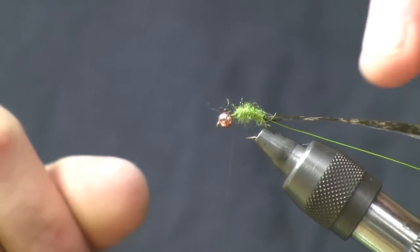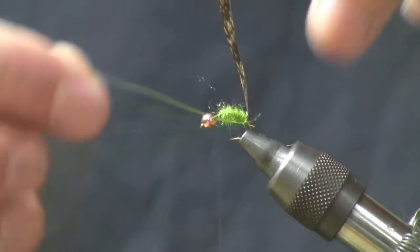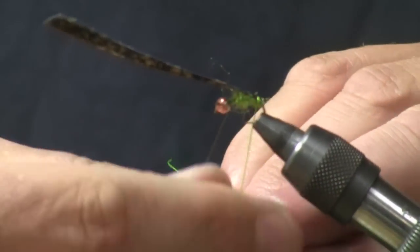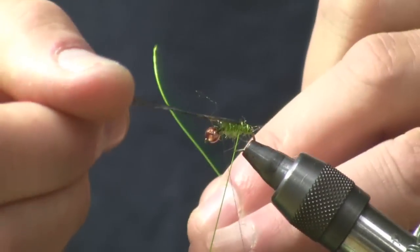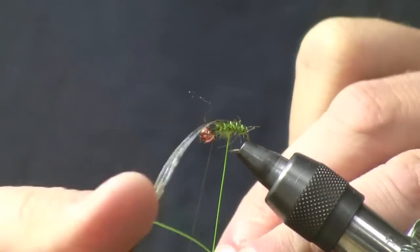The next thing I'm going to do is take that wing case, fold it over the back, and then rib through just to anchor it into place. The cool thing about this is we've got nice segmentation, really visible, and kind of a nice two-tone effect.